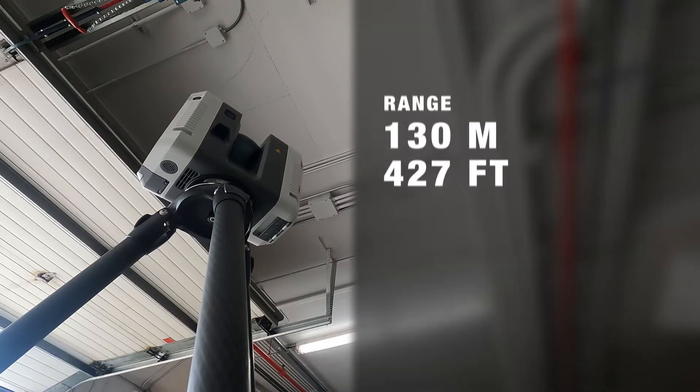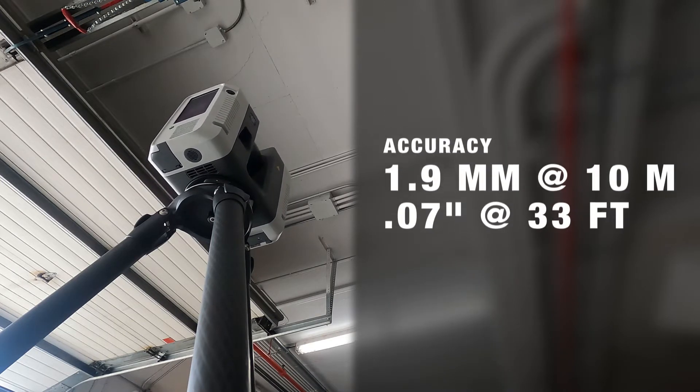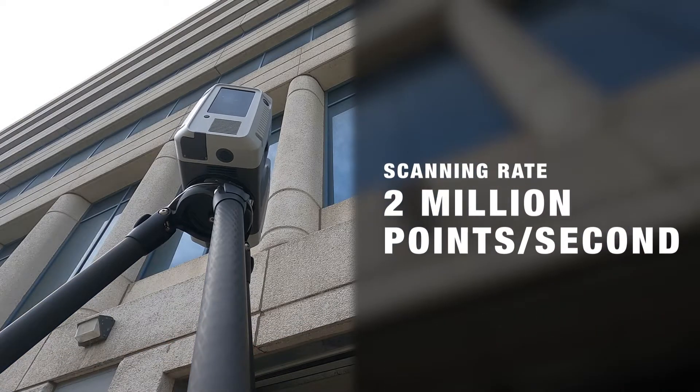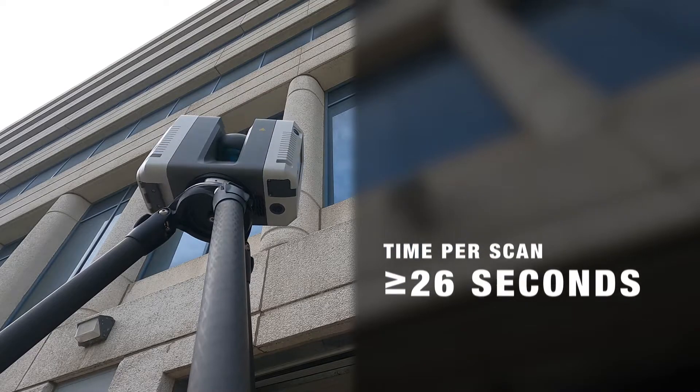The RTC 360 has a range of up to 130 meters and an accuracy of up to 1.9 millimeters at 10 meters. It's quick too, gathering 2 million points per second and doing a full density dome scan in as little as 26 seconds.